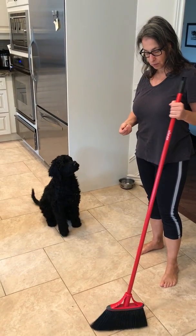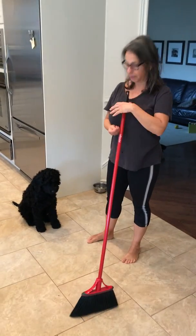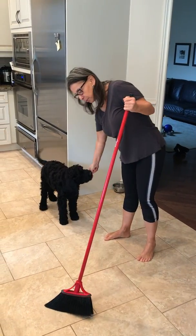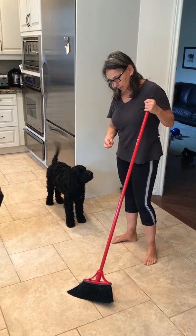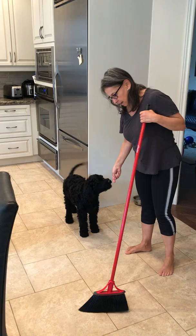Learning to be calm around a broom doesn't start when you start sweeping — it starts with just the presence of the broom. The presence of the broom means I will feed you. Hi there, man.